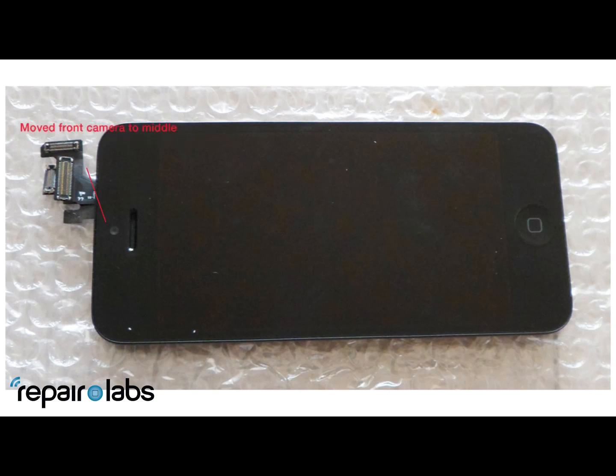Next, you're going to notice the front camera has moved above the ear speaker — it used to be beside the ear speaker. And the next thing is it's obviously going to have a bigger screen; we can see here that the screen is a lot bigger.